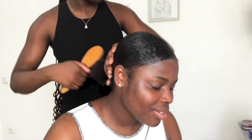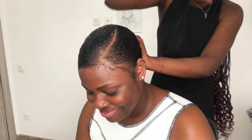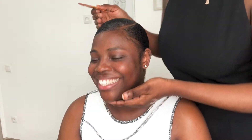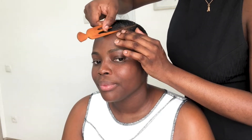Right after brushing the other side down, she decided to tie again just to hold it in place. Now she's just making the parting neat again, and then she started doing my edges right after.